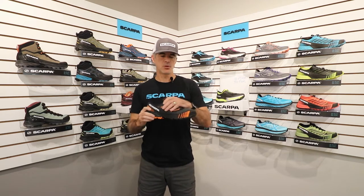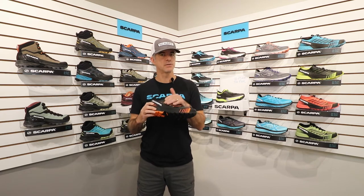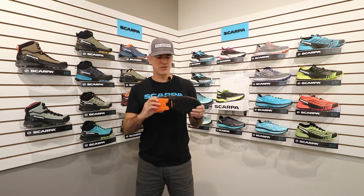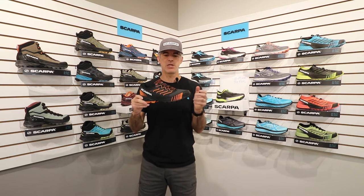Starting with the upper, it's a durable fabric that's 60% recycled content and it has TPU overlays for protection and support with our XO construction inside, which gives you a much better mid-foot wrap and lateral stability. We have a signature feature of the Revelle family which is this RAN that runs 360 degrees around the shoe for extra foot containment and protection as well.